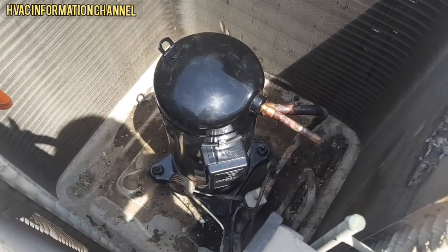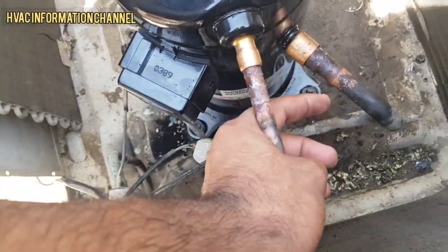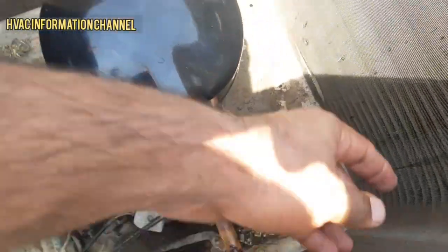Now we have the compressor that we installed previously. The compressor which we had installed before is being referenced here for comparison.